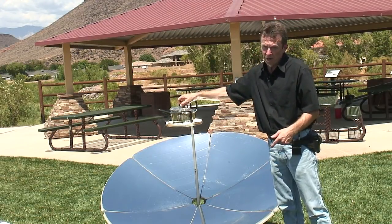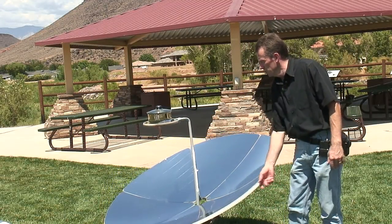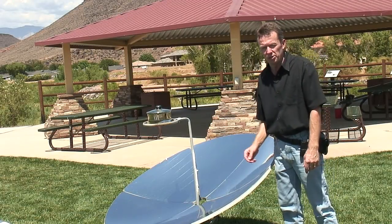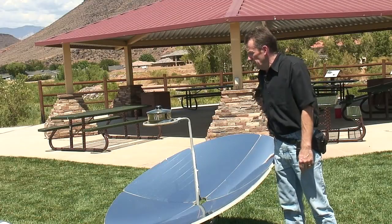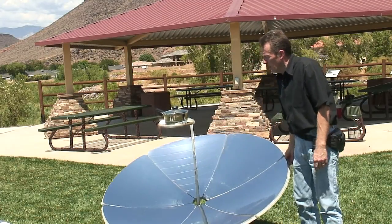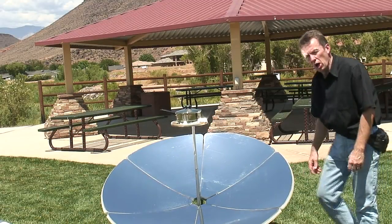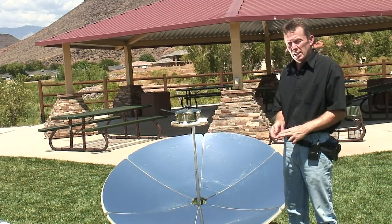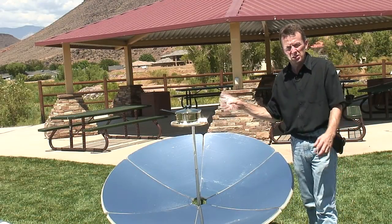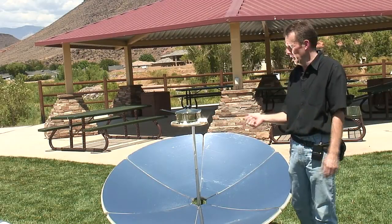This is boiling very heavily in here already. To turn it off, just turn it away so the heat spot isn't on the pot anymore. One thing you'll notice about a parabolic cooker too — I'm not using a dark colored pot like you would in a box cooker or a panel cooker. The reason is because the heat is so intense in here that you don't need that black or dark colored pot to attract the heat and raise the temperature.